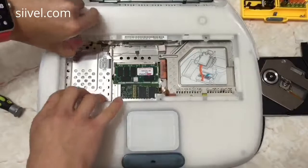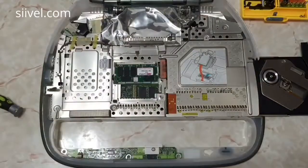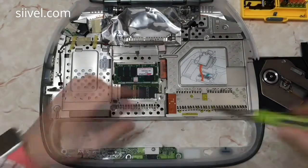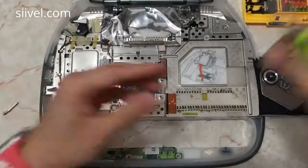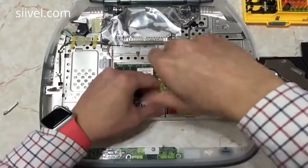Accessing the hard disk of the iBook G3 clamshell is quite complicated. First of all, we need to remove the plastic cover of the iBook G3. Please remember to unplug the wire between the plastic case and the main body.